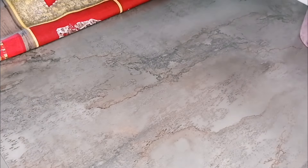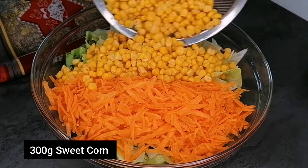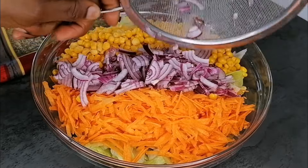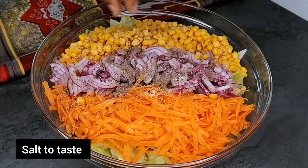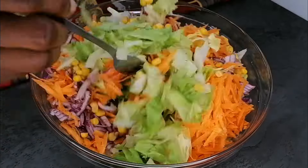The next thing I want to add is sweet corn — I love these with the carrots. Then strain that onion that was soaked earlier, strain out the water, and add it as well. For flavor I've added some black pepper and a little bit of salt, and now we're going to mix all of that to combine.